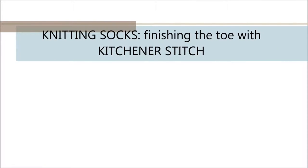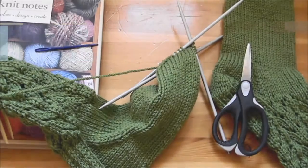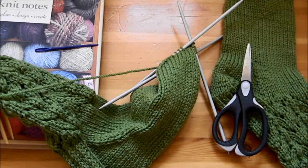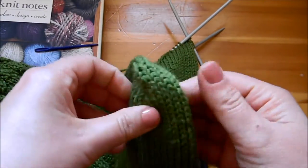Hi and thanks for coming back for our last video in the knitting socks series. Today we're going to learn how to do the kitchener stitch, which is the closing of the toe of our sock.